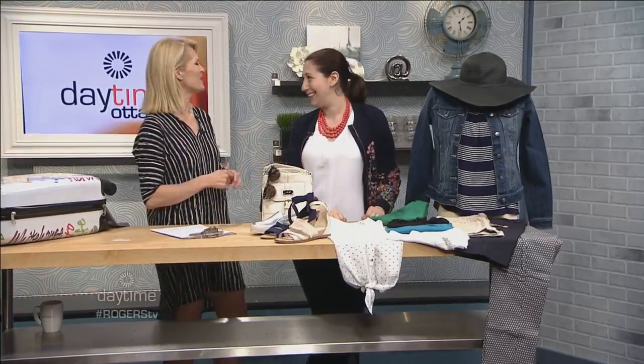Thank you so much for joining us. We're going to take a quick break. Stay with us — you're watching Daytime on Rogers TV.